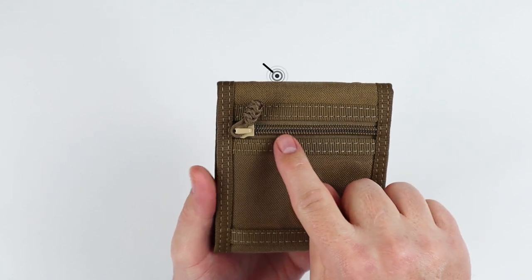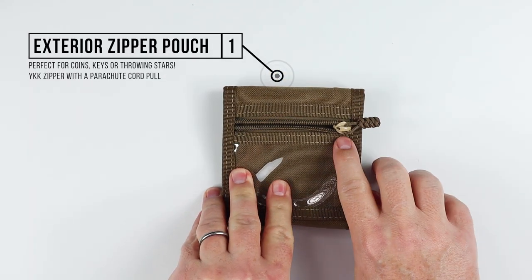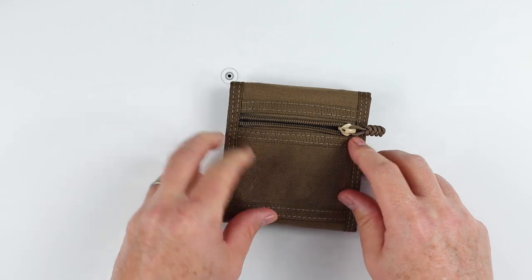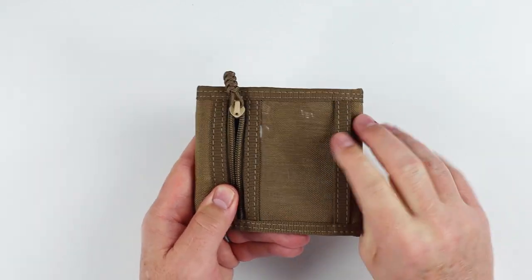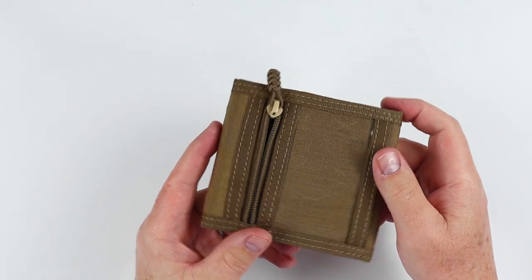If we flip it over, we have an exterior zipper pouch right here. This zipper pouch uses a YKK zipper, with parachute cord loops as the pulls. We also have an exterior ID slot — it enters from the bottom, so there's really no security method to hold things in here; items possibly could slip out. Just be aware of that.